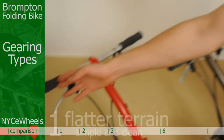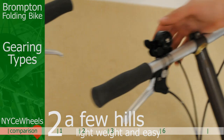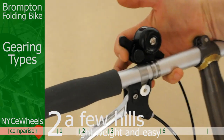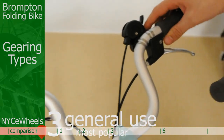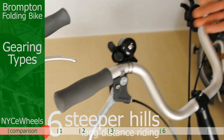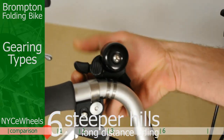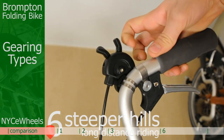This is the very sleek, simple, single speed — no gears. The two speed has just this single shifter here, with a low and a high. The three speed has a starting-up-hills gear, an intermediate, and a high speed gear. And the six speed has two shifters — a two and a three — for a combination of six.